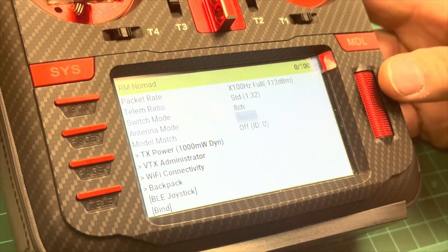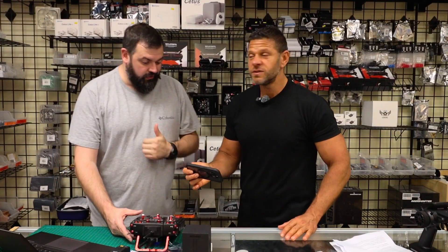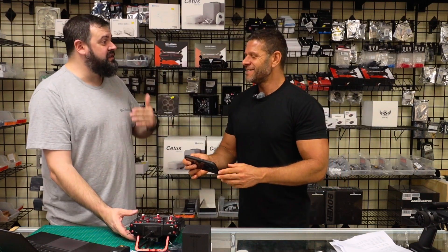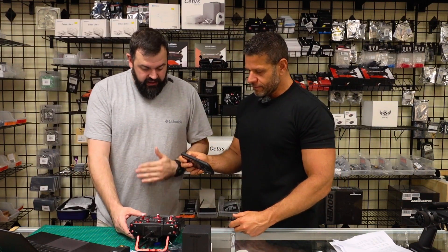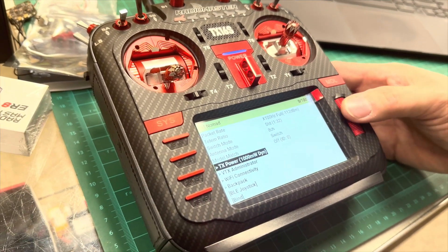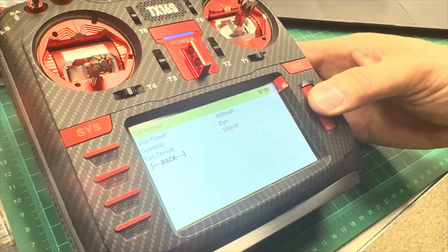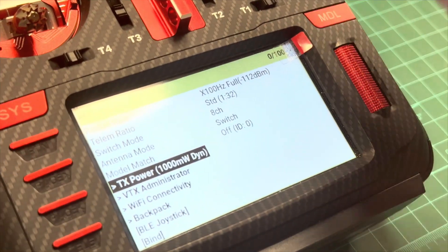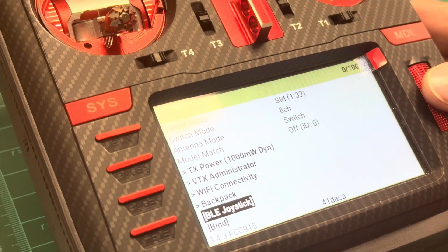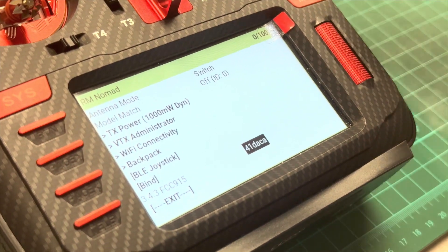Now this is the antenna mode setting. Gemini is both active with the frequency offset — that's only if you have a Gemini or crossband receiver. If you're running a regular ELRS receiver, you do not want to run Gemini; run antenna one, antenna two, or switch mode. That's where people will get tripped up if they don't know this. TX power goes from 10 milliwatt, 25, 50, 100, 250, 500, up to 1000 milliwatt, with a dynamic option. There's also fan adjustment, VTX administrator, Wi-Fi connectivity, backpack option for goggles, and Bluetooth joystick for wireless PC connection.